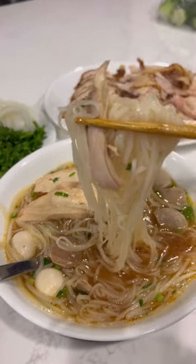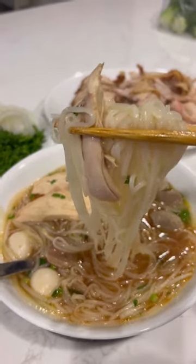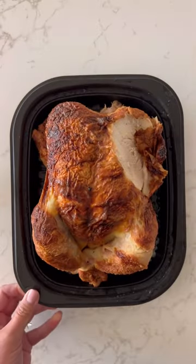Rotisserie chicken pho is still one of my favorite recipes. It's quick, flavorful, and I can get a whole chicken for $4.99 and the family loves it.